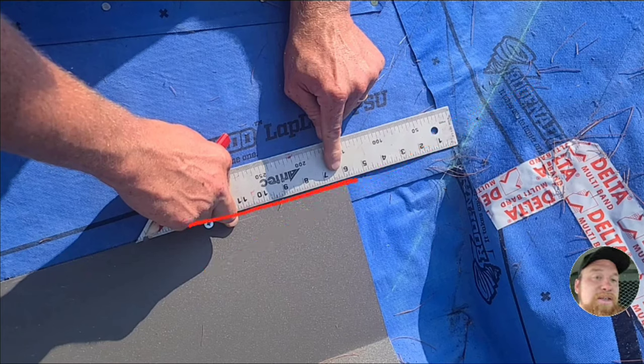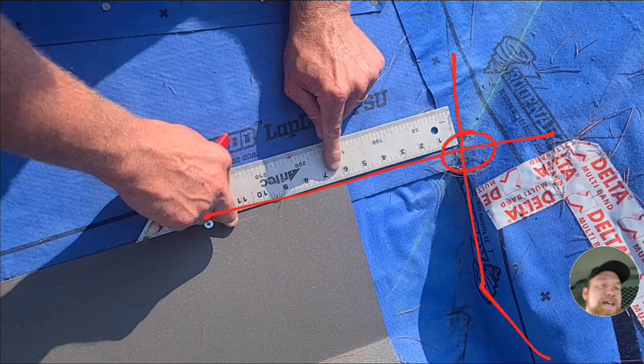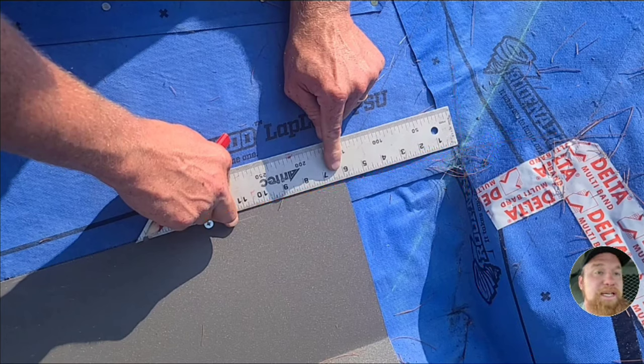I've extended where this valley trim exists on the roof so it crosses over my miter line. I extend it out and there's my miter line. That intersection is basically where, once finished, this metal trim is going to exist on that roof. Now that I have that intersection, I can measure over to here.